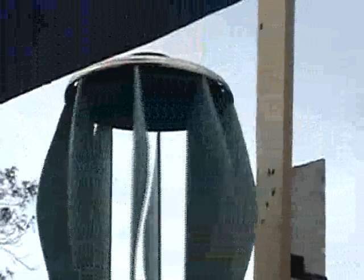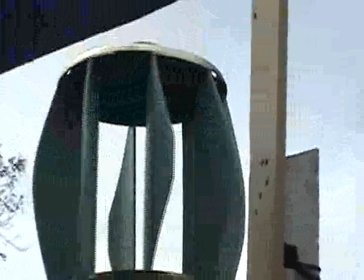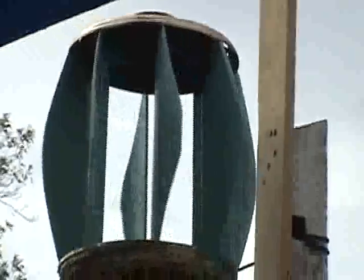Up on the top there's a solar light. It charges a double-A battery during the day and kicks on after night.